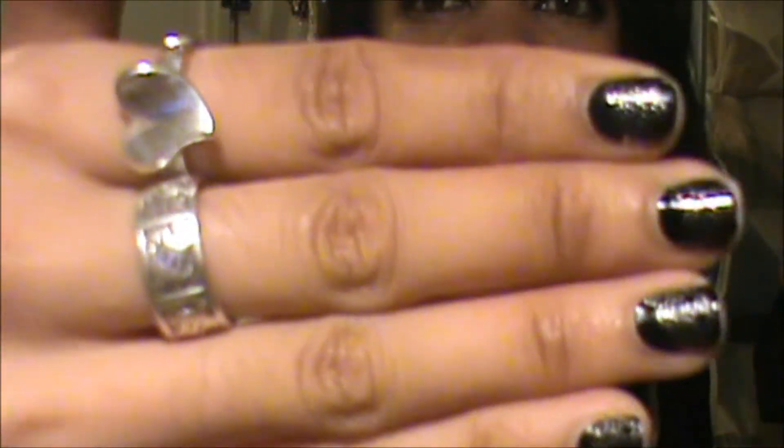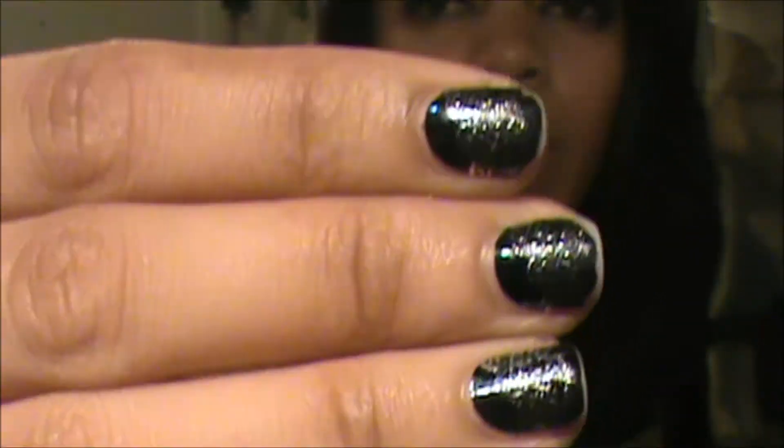Maybe the Revlon or Sally Hansen versions have a better shape — I'm not sure. But I don't think I'm willing to try it again. I admit I'm lazy to do my nails, which is why I bought this, but I wouldn't buy it again, especially from Sephora. It's a little disappointing because it's a beauty place — nail stuff should be good. There are my nails up close if you want to see.